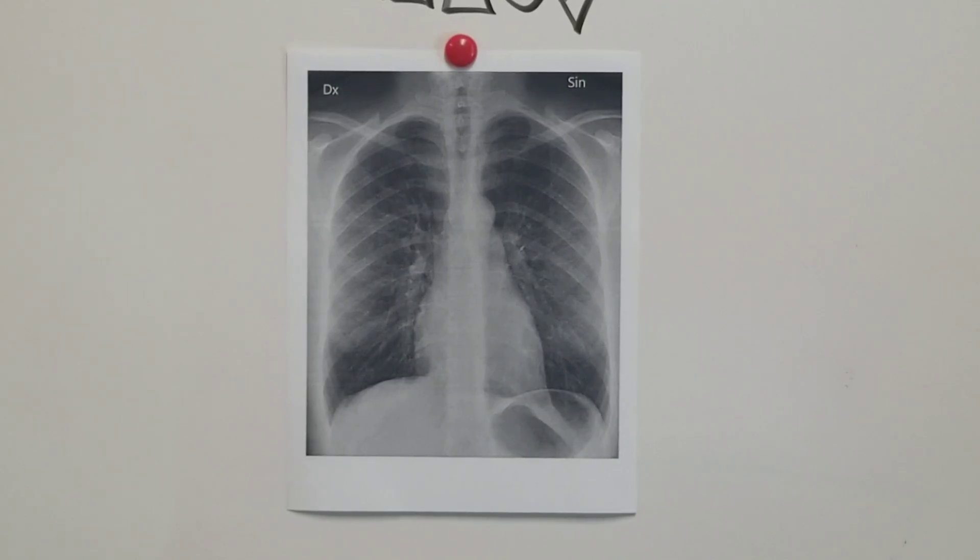Hey, Med School Made Easy. Today we're going to talk about how to read a chest x-ray. There are a lot of different ways to do this. This is the way that I find to be the most easy, and it's a mnemonic, which we love in Med School Made Easy.